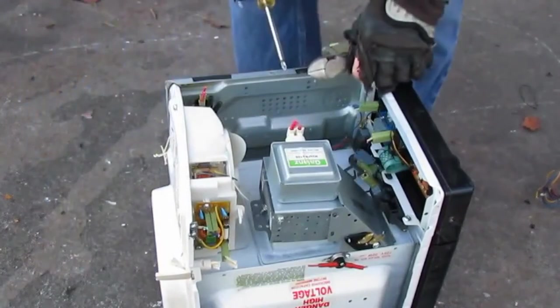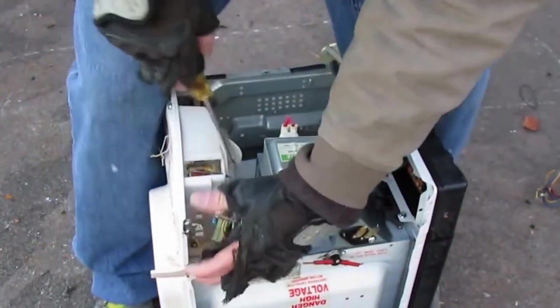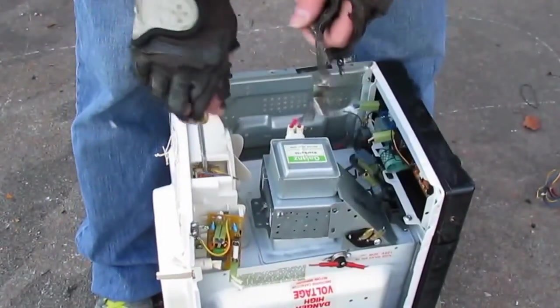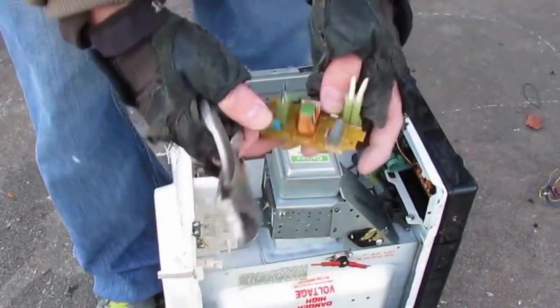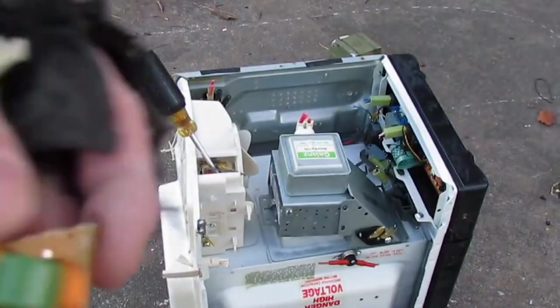I just wanted to show you how to get these motors out of here — that's my main focus. Got a little distracted. You got this little guy here, just clean him up real quick like that, he just pops out of there. Throw that little booger in with your motors.